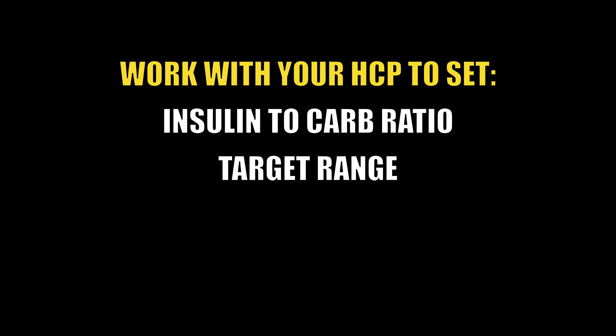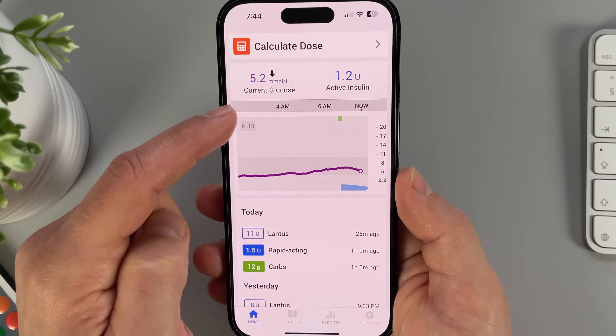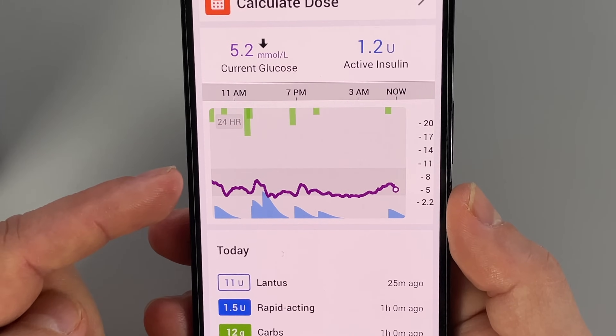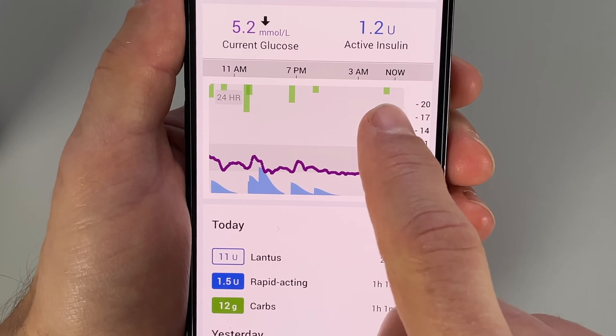Before we get to the next feature, I want to remind you to work with your healthcare provider to set your insulin-to-carb ratio, target range, active insulin time, and correction factor anytime you're starting with a new system. Now, feature number 4: I think of the InPen app as my primary diabetes therapy display, because it shows all the information I need in one place. I can view my current CGM reading, glucose trend arrow, and glucose graph over the past 24 hours. On top of that, I can view any insulin I logged below the glucose graph in blue, and any carbs I logged above it in green. This visual presentation gives me a clear picture of my glucose, active insulin on board, and active carbs at any point in time — helping me make better treatment decisions and keep sugar levels in the optimal range.